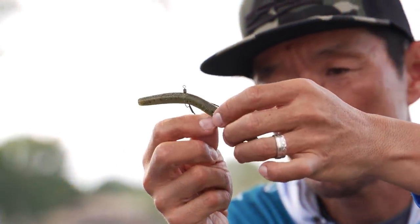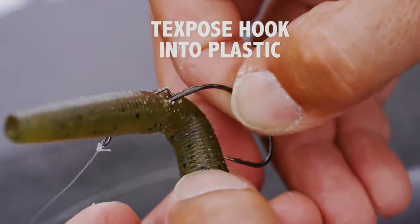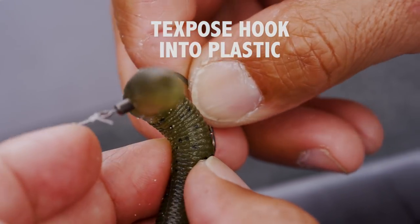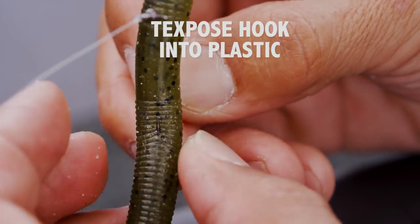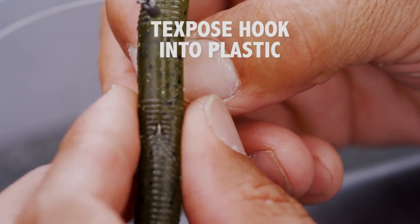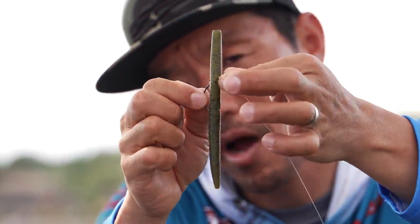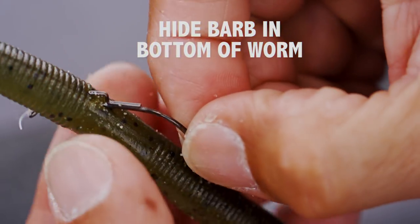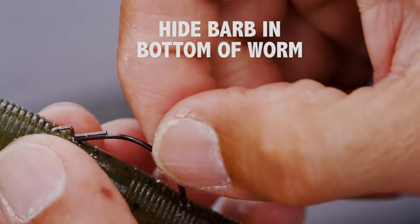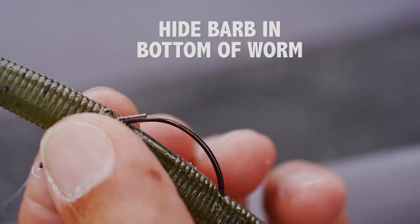This is the most key part for the Cover Neko. Basically, the Neko rig has the hook point always outside. But this Cover Neko, it's just like Texas style — just like that. You've got to hide that little bit of barb back into the bait, just like that.